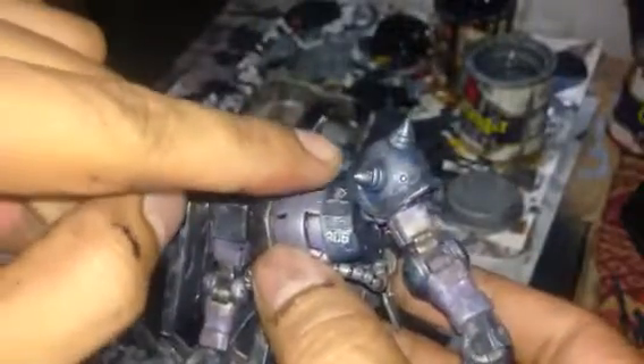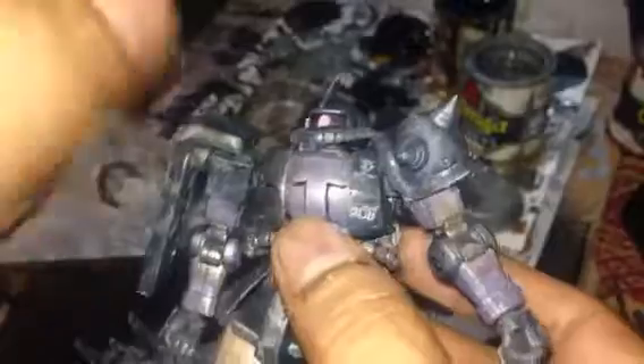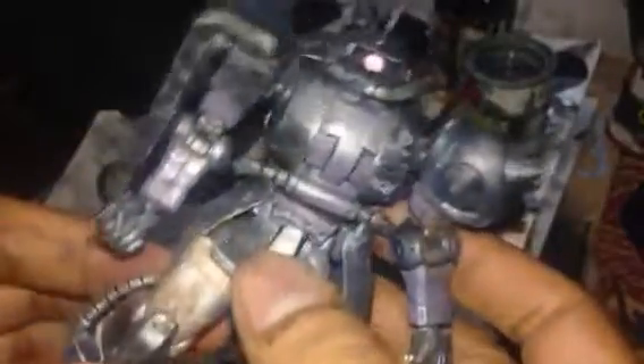The Zaku 2 of course — you can rotate the head. It has a little knob at the back, below the head, and you can adjust the eyeball and rotate the entire head. You can also rotate the entire arm — the hand joints are really cool, just like the HR wall Zaku 2.